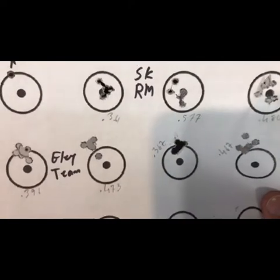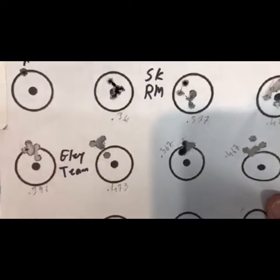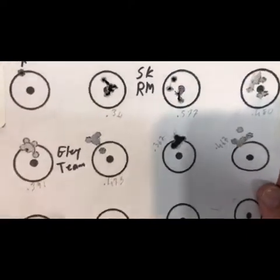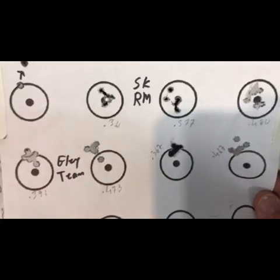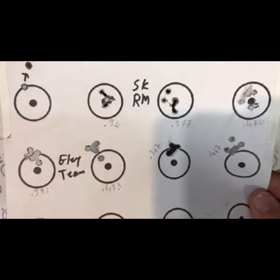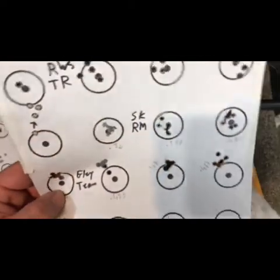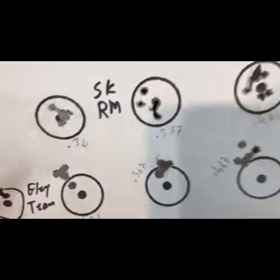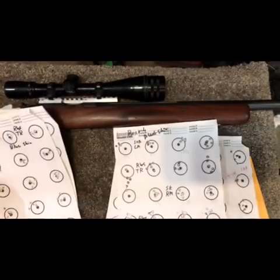I was pretty happy with the way SK Rifle Match shot. Then I switched to Ely Team with the black shim and the results were very interesting — despite the difficult conditions I was getting some pretty good groups. You'd expect that from an expensive match ammo, and those groups are really good. Maybe not as tight as last week but more consistent, so that was super promising — they weren't as tight but I didn't have the flyers, so I like where that's going.